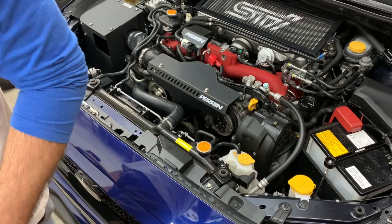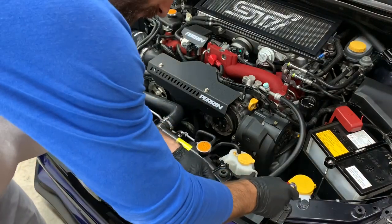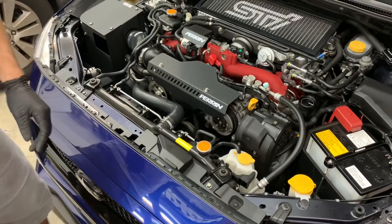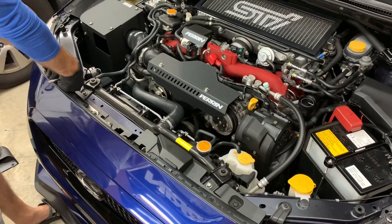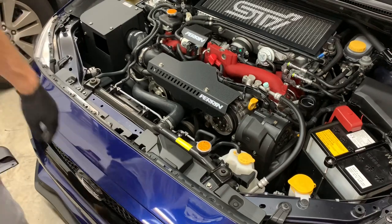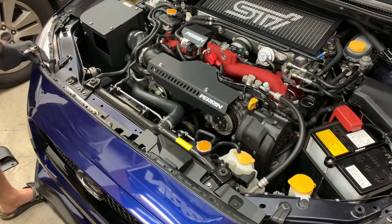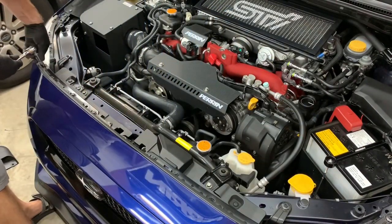Next, you want to remove all these bolts and tabs. There are three pop clips — going to go ahead and remove those. One, two, and three. I hate pop clips, these things always break. These didn't break, but I have a whole box of them so if they do it's not a big deal. Then you want to remove these bolts — one, two, three, four, five, six — so let me do that quickly.